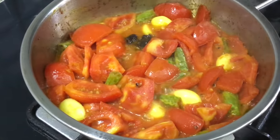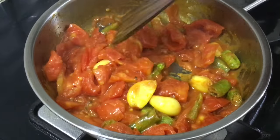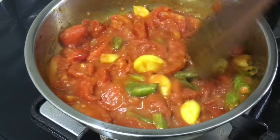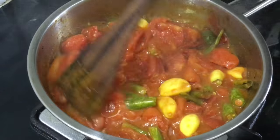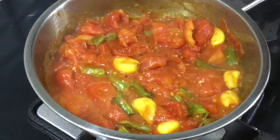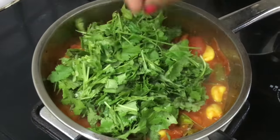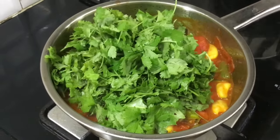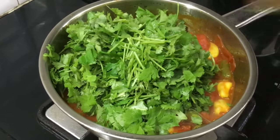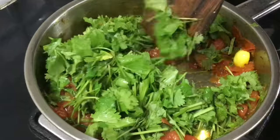We close the lid with the lid. If you have two minutes, we will make a mixture. Now the apple is soft. Make a small cut to make it a small cut, just a little bit.